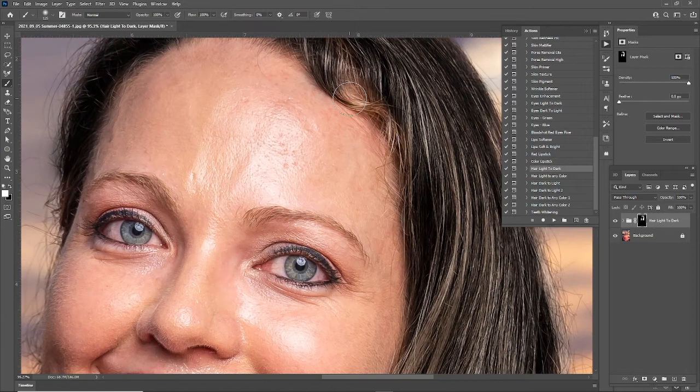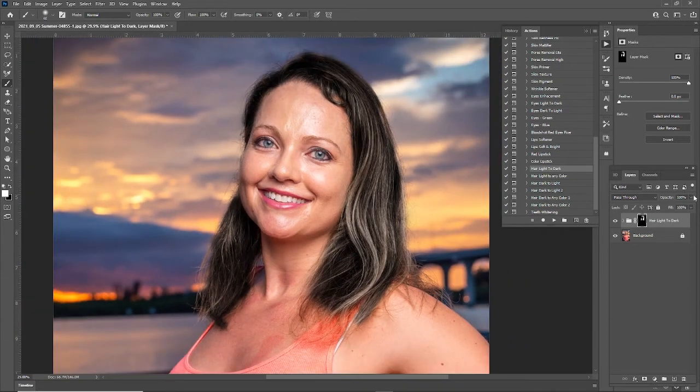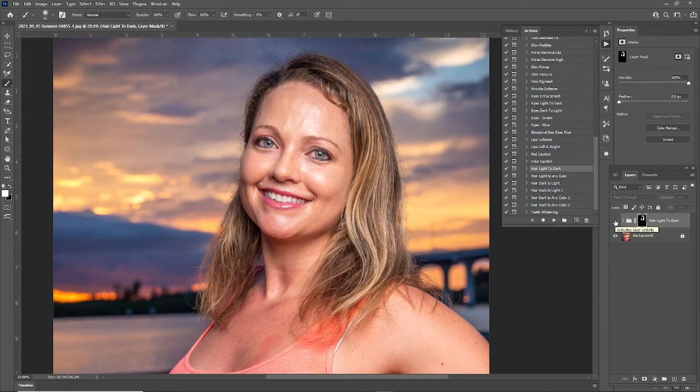But there are a couple things we could do. What I'm going to do now is change the overall opacity of the mask. There we go — so now it darkened it but we still have some of the color in there. I'm at 48% now. Let's toggle this on and off: that's before and that's after. It sure did darken up the hair, so if I overexposed it or just wanted the hair to be a little darker, this would be very useful.